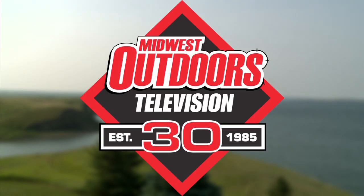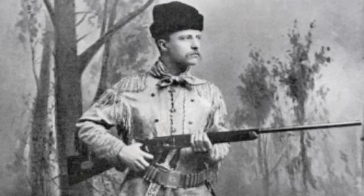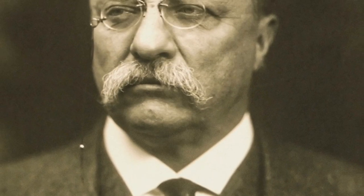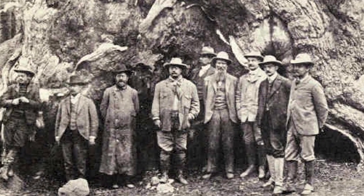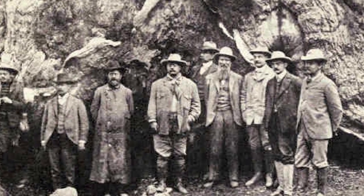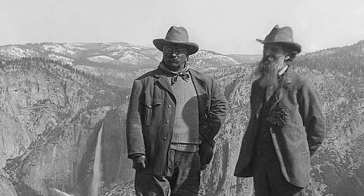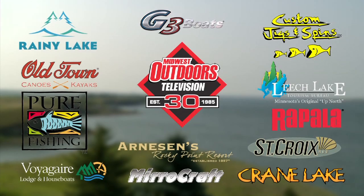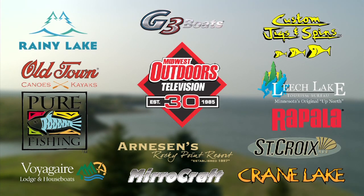Our countdown of 30 great moments in fishing pays tribute to Teddy Roosevelt. At a time when many considered our natural resources inexhaustible, Roosevelt saw them as something to protect and cherish. During his presidency from 1901 to 1909, Roosevelt established 230 million acres of public lands, more than 150 million acres set aside as national parks and forests. Today, there are 59 national parks and national wildlife refuges in every state. Teddy Roosevelt, our first conservation president. Midwest Outdoors salutes you.